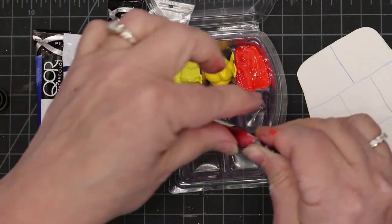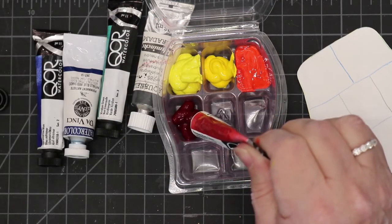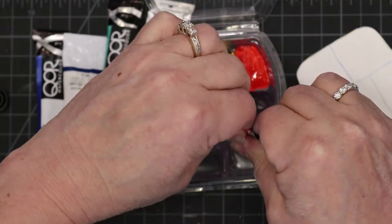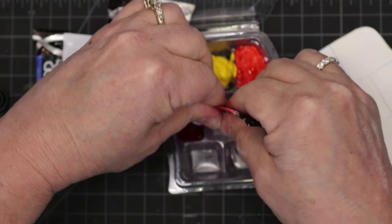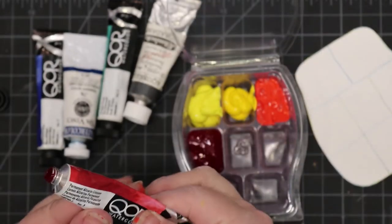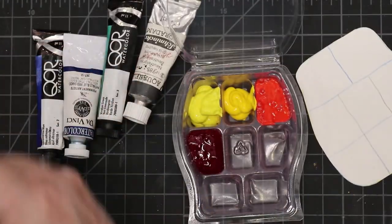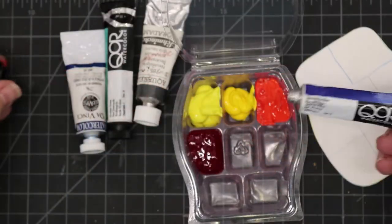This is Permanent Alizarin Crimson — the one I just put in before it was Cadmium Red Light. As the watercolors dry, they do tend to shrink a little as the water and liquid evaporates out of the paint. This next one here is Ultramarine Blue.